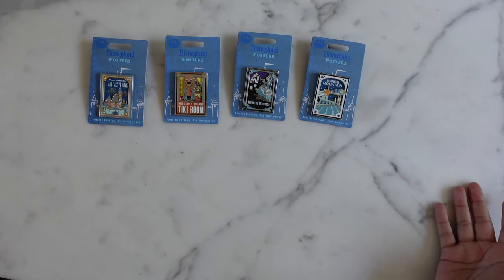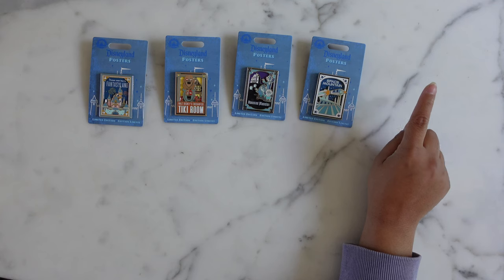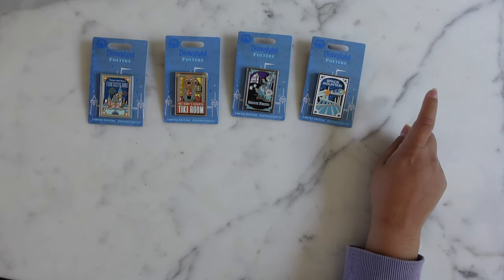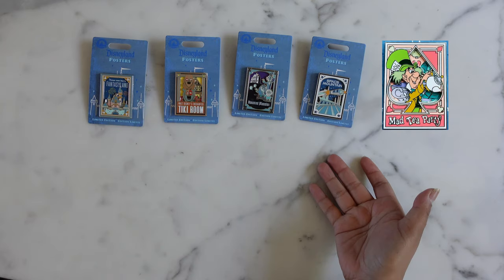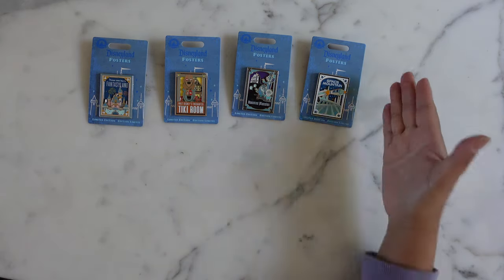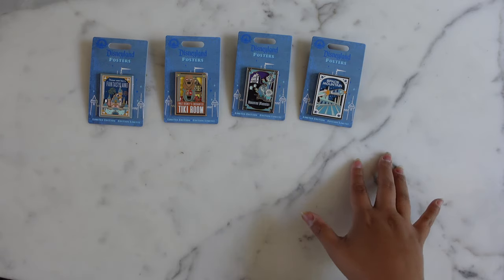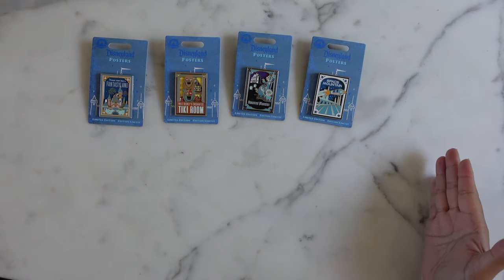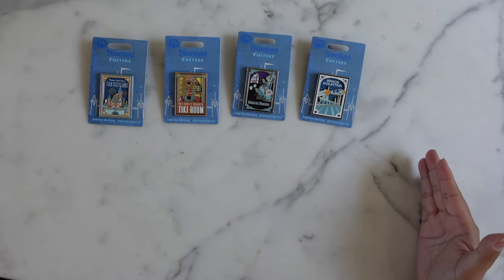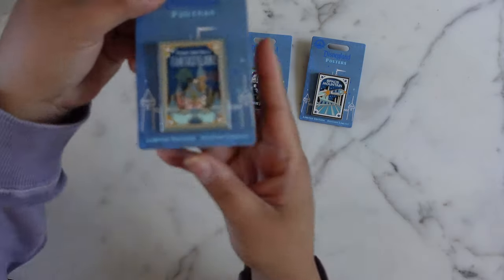Alright friends, here they are. By the time this video is posted on my channel, the fifth one might already be out, but I'm filming in advance so forgive me. Hopefully I'm able to stay current, but I'm gonna go ahead and give you a close-up of the four that I have right now. I can't say enough how beautiful this series is — I'm gonna shut up and just get into the pins.